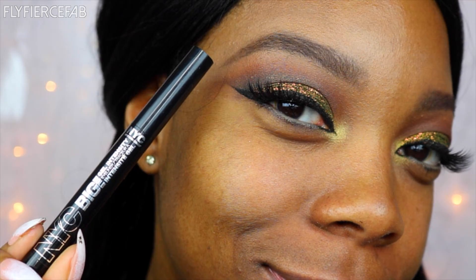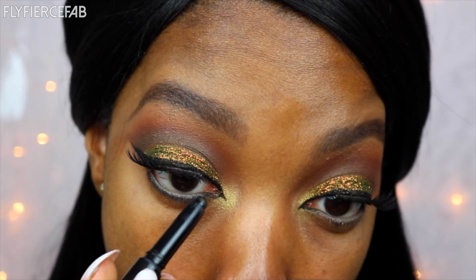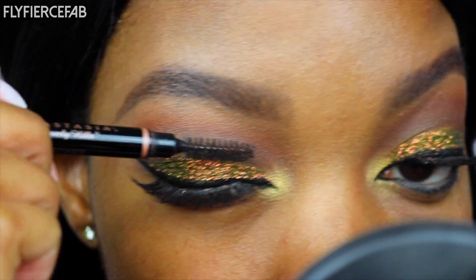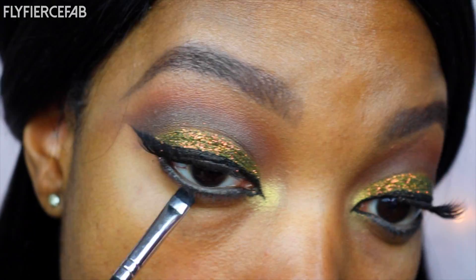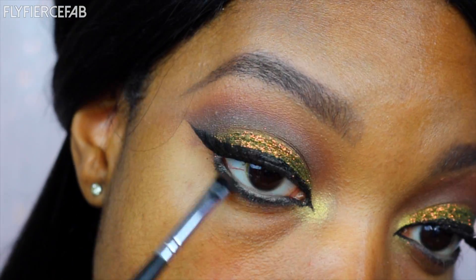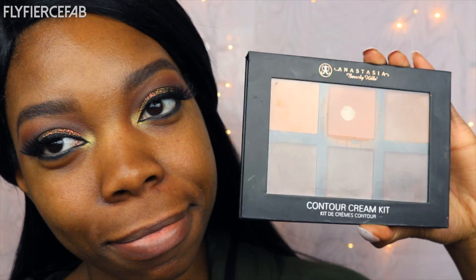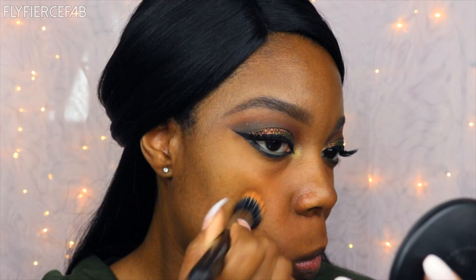And I'm going to line my lower lash line with this NYC black gel liner. And let's get rid of the fallout. Now let's grab some more Coco Bear and I'm going to blend out the lower lash line to smoke it out just a little bit. Now I'm taking this eyeshadow from H&M called Mesmerize Me and I'm going to place that in the lower lash line area as well. I primed my face with the Becca primer in the T-zone and the Benefit on the rest of my face. And now I'm taking my Anastasia Cream Contour Kit and I'm color correcting with the shade Coral.